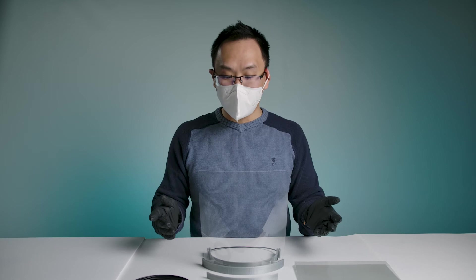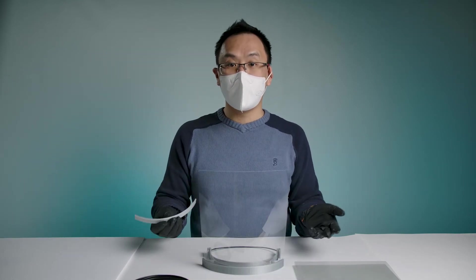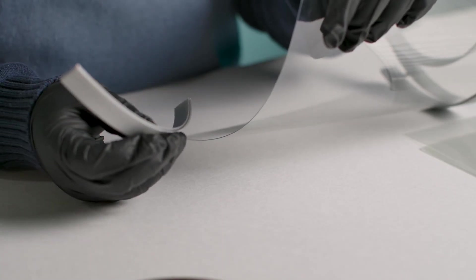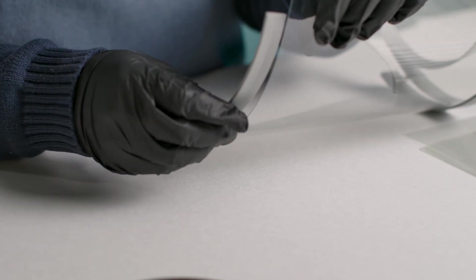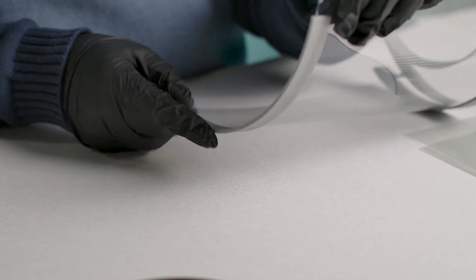Finally, the last part is we're going to use the small bottom retainer of our 3D print piece. This just helps the face shield hold its shape all the way through. It's not absolutely necessary, but it does work better if you have a longer, bigger PETG sheet.